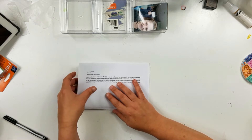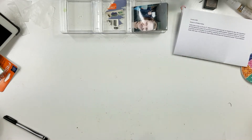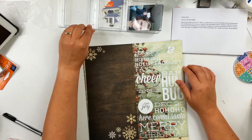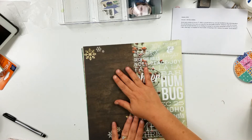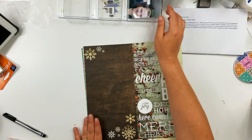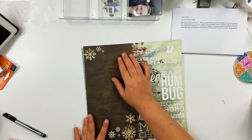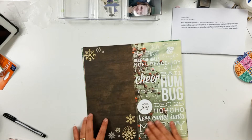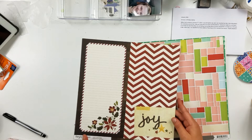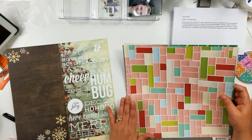You're not gonna believe what I did for this month for September — hold on. I pulled out winter and Christmas stuff. I pulled this page out because I think with some of these three by four fillers, I'll need to have a six by twelve or two six by twelves, so that's why I put this one out.